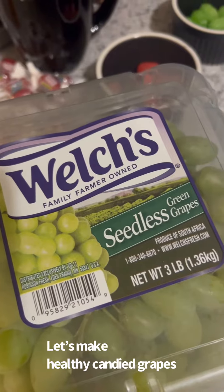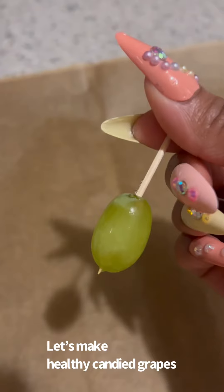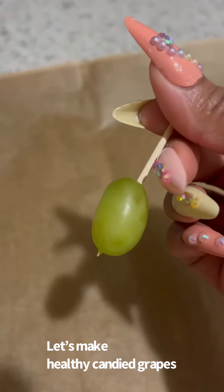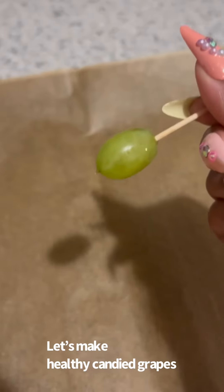And of course, you're going to need your grapes. Wash and dry them — just trust me, dry them. When you put the toothpicks through, put it through the fleshiest part of the grape, not straight up and down, because it'll make it easier to dip.